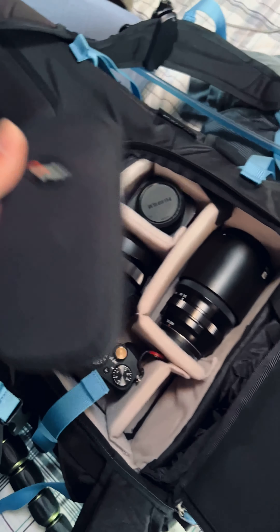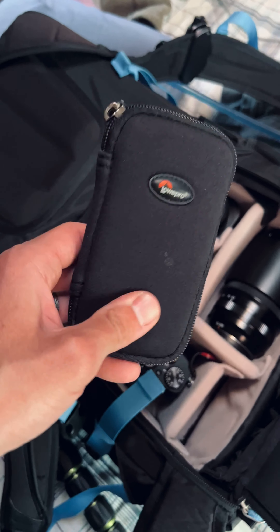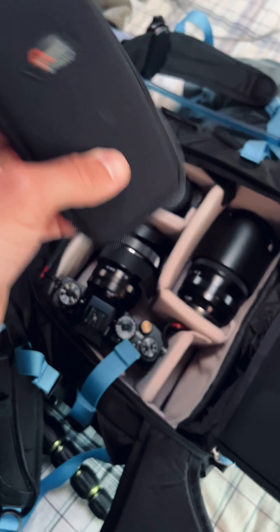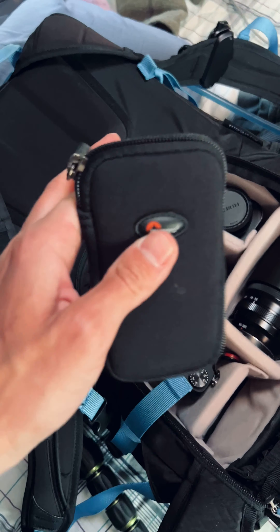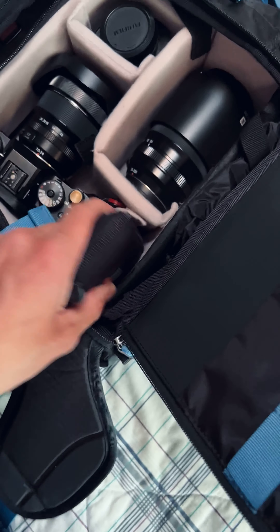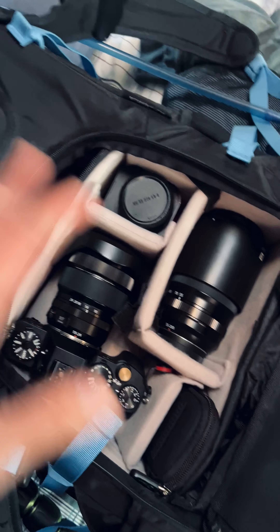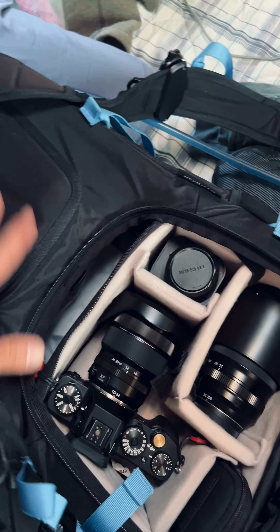I've got a little Lowepro memory card holder with a bunch of SD cards. I'm not erasing or formatting any of my memory cards on this trip until I get home and I've got a backup on an external hard drive as well as on the cloud. That's a rough overview of what's going on in here.